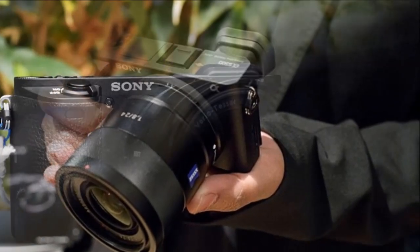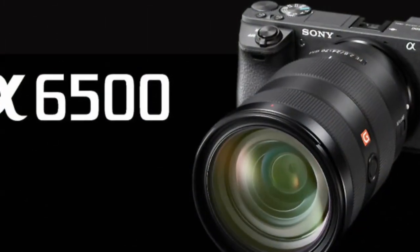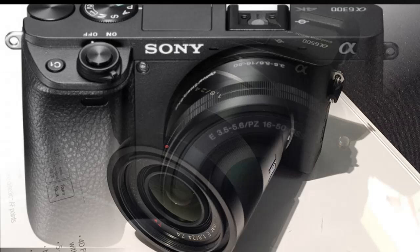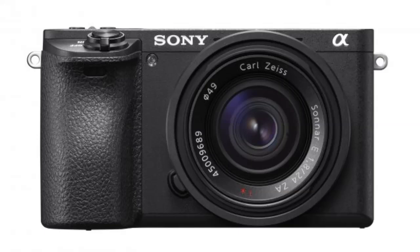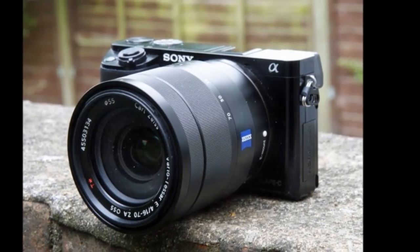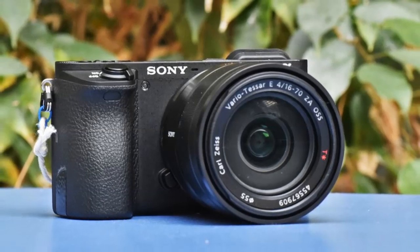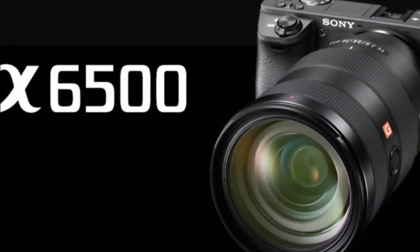The second notable new addition for the A6500 is something sorely missed on the A6300: a touchscreen. As well as the usual image review advantages of being able to swipe through shots and double-tap to zoom in, you can now tap to focus when in the viewfinder for faster focus point adjustment. The system can also be utilized when composing shots using the excellent 2,359K EVF donated by the A6300— just drag a thumb across the monitor to move the focus point — and you get the same touch focus advantages when shooting video.